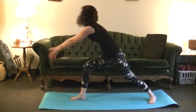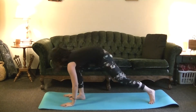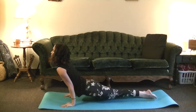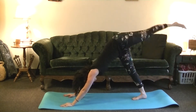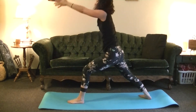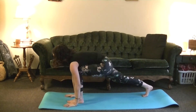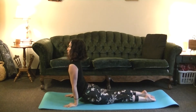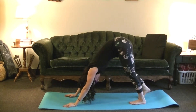Inhale, all the way up, arms up overhead. Exhale, folding forward, Chaturanga — you can take this on the knees if you'd like. Inhale, Upward Dog or Cobra. Exhale, Downward Dog. Inhale, left leg up in between the hands. Exhale, fold forward. Inhale, Upward Dog. Exhale, Downward Dog. Breathing here, five breaths.